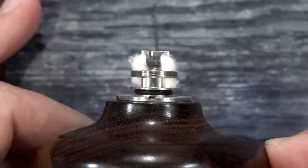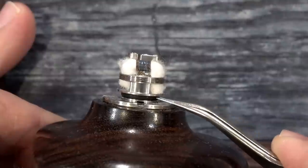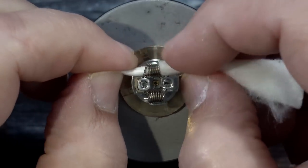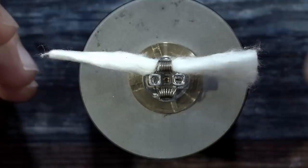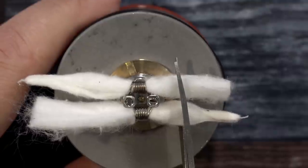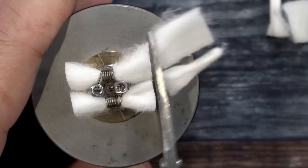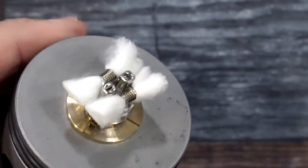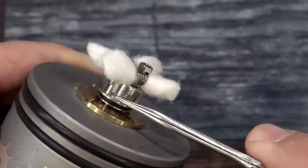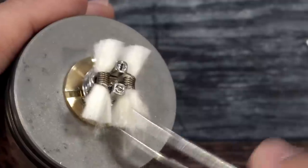That's the way the cotton should look inside there. Now we'll wick the dual coil. Get the first piece of cotton in and the second piece. I'm going to cut that cotton down — right about there — probably do a couple more adjustments. We want the cotton sitting right inside where the threading is, not all the way down or it won't work efficiently. We'll give it just a little comb out because one side is thicker than the other.